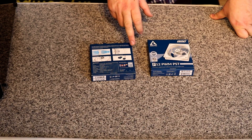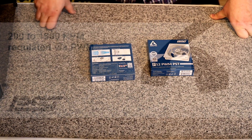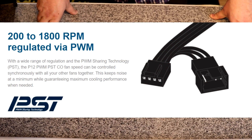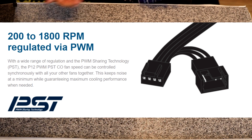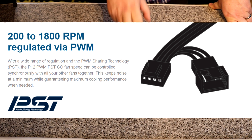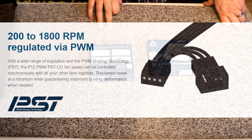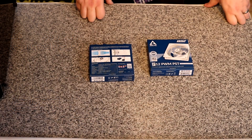They do come with the PWM PST connector, which basically allows you to plug in multiple fans by daisy chaining them together. One fan goes on your motherboard header and you plug the next one into that, so if you have shorter connectors on the board you can still add multiple fans.